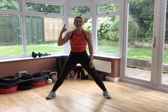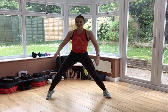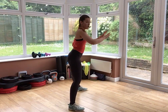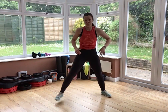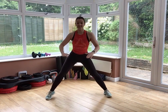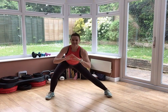Chest up, abs in, shoulders back. Let's go. Double pulse and up. If you want to, lift that heel. Make sure you're squeezing your bum nice and tight. Hips tuck under — so you're not leaning back, but you're tucking your hip as you squeeze your bum. 15 seconds. Try to sit nice and low.